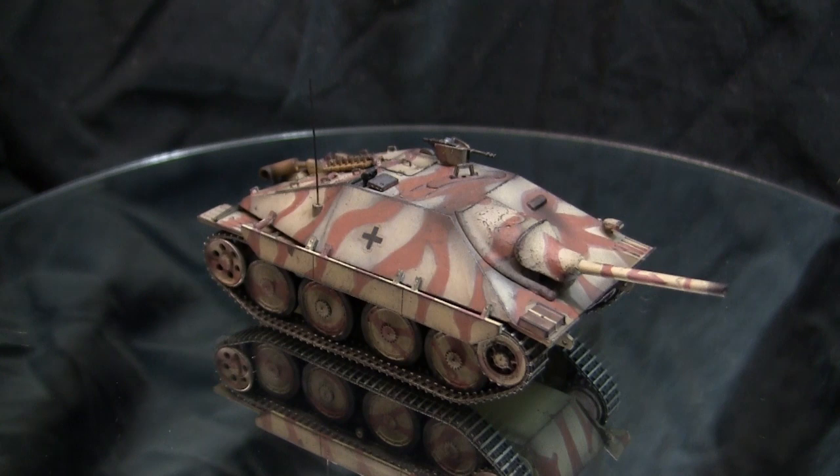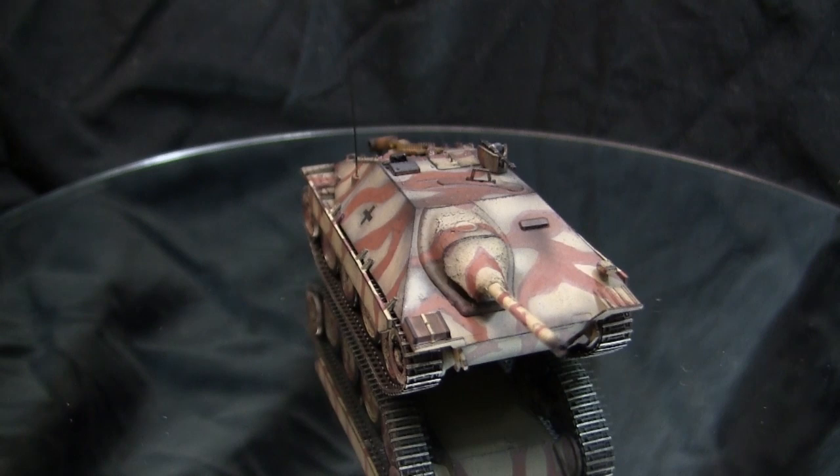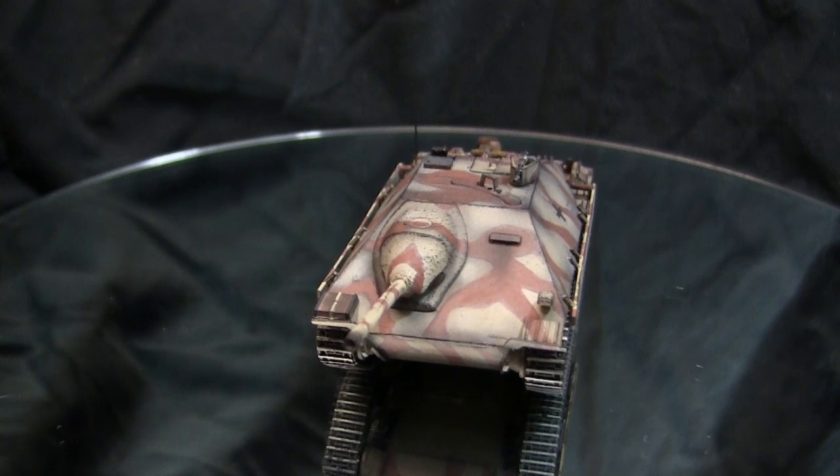Before we go any further with the video, let's go ahead and take a quick walk around this model. If there was ever a vehicle that epitomized the statement that good things come in small packages, that would be this vehicle right here.